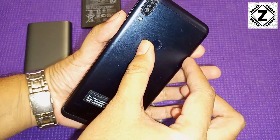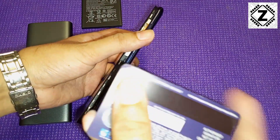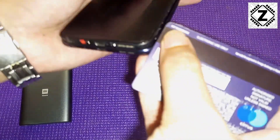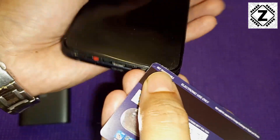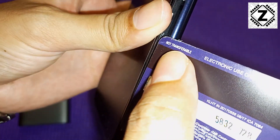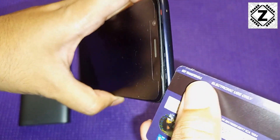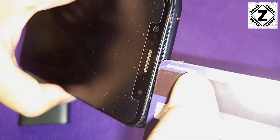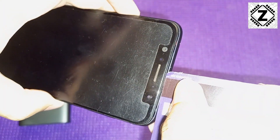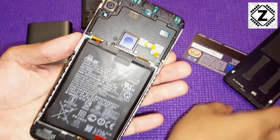Thankfully there is no adhesive holding this back panel in place — it's just a matter of friction fit and plastic locks. So what we have to do is take a credit card or a plastic pry tool and run it around the edges. The plastic pry tool makes the job easier, but a credit card works fine. Just run it around the edges and the back half comes off.